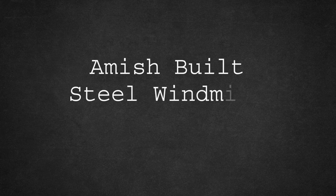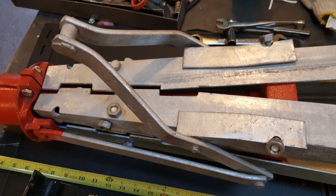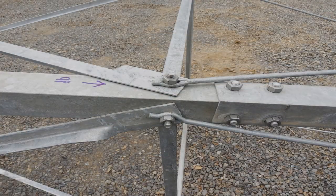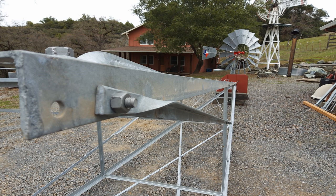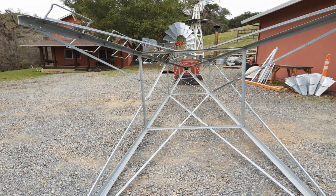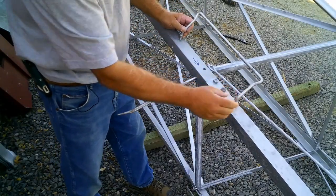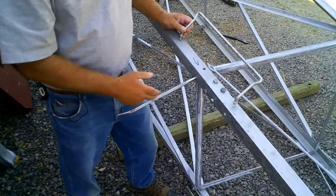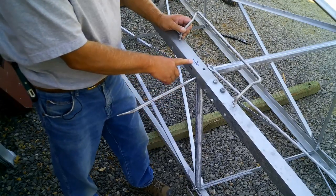Our Amish-built steel towers are made by an old-order Amish family, and they include the same details as your grandfather's air motor windmill — from round rods to perfectly twisted pieces. No corners are cut here. They're fantastic. We also have building videos and a full instruction manual to help you if you want to assemble the windmill and tower yourself.